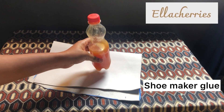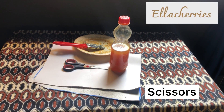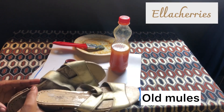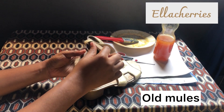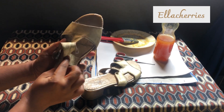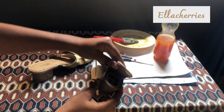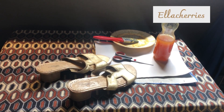I also used a shoemaker glue, a brush, and a pair of scissors, and then the old shoes. These are some old mules. As you can see, the shoes were already bad — the sole was popping out — so I needed to revamp them or throw them away.